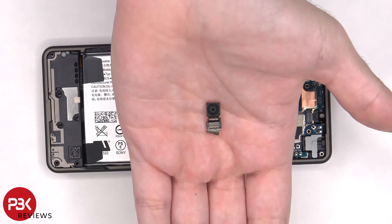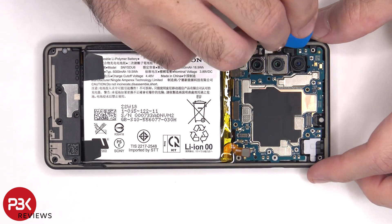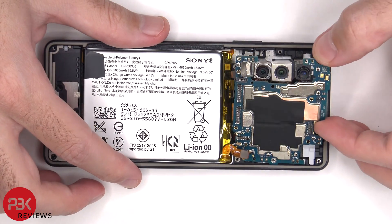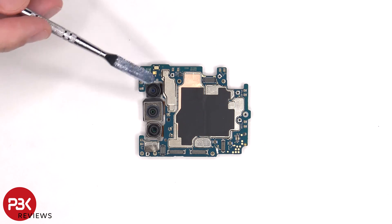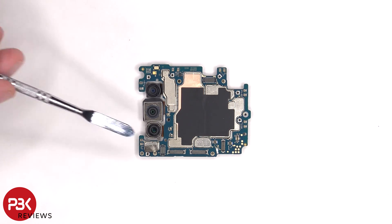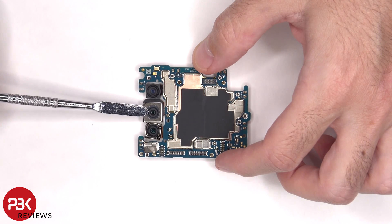Here's a better look at the 8 megapixel front facing camera. Connected to the main board there's an 8 megapixel ultrawide camera, a 12 megapixel main camera, and an 8 megapixel telephoto lens. The main camera is the only one with OIS or optical image stabilization.